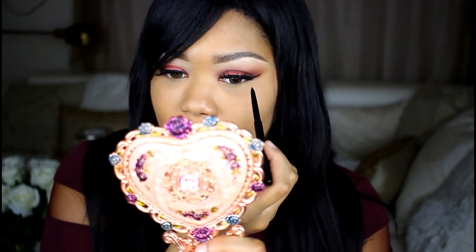I'm going to take the eyeliner that was included and put that in my waterline. I usually don't do this because I just like my waterline with nothing on it — I just like how it looks best on me. But today I'm going to pop it in my waterline.